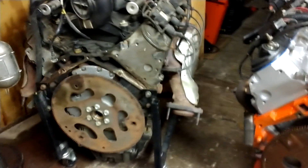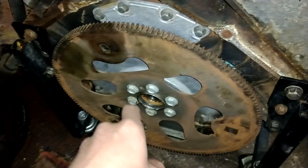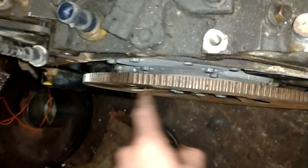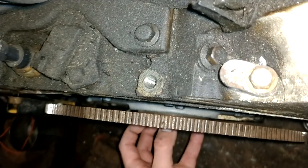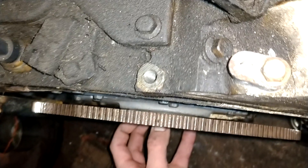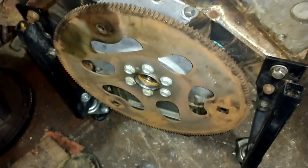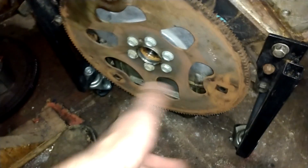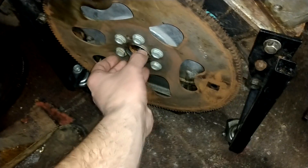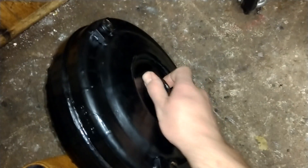It's basically a spacer — a step bushing — that hammers into the back of the crank. This 4.8 here uses a dished-style flex plate, meaning the hub of the crankshaft is recessed. This is the shorter version of the crankshaft. That negates the need to use a hammer-in spacer. You can get them for about 20 bucks — I call it a step bushing. It hammers into the crankshaft and gives something for the pilot to ride on.